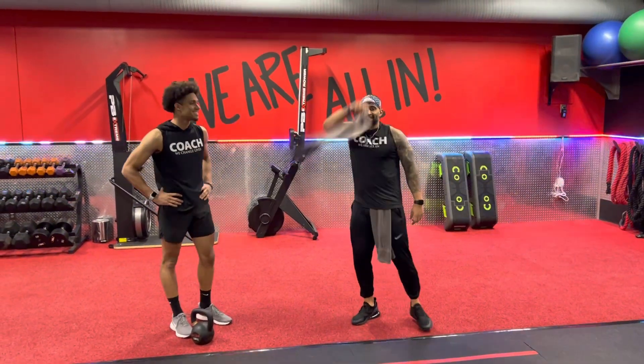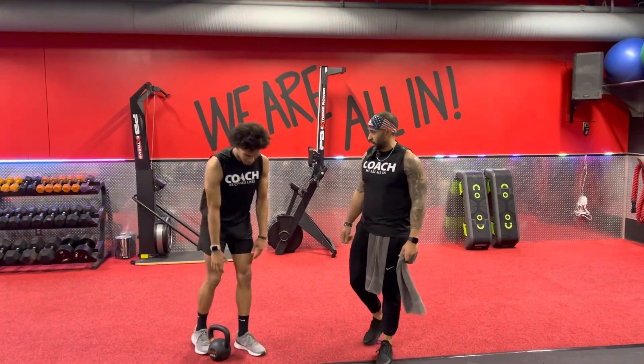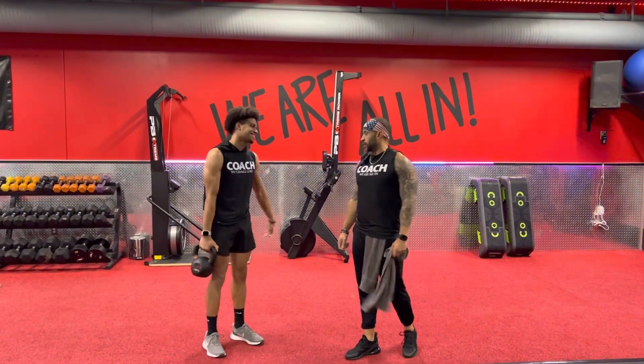What's up, y'all? It's Coach Jeremy. Coming next to you with a kettlebell to your side here. We're single arm clean into a front lunge.